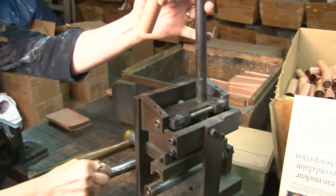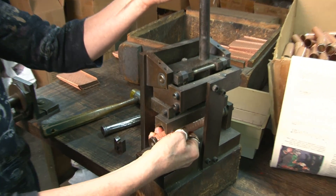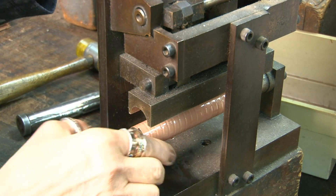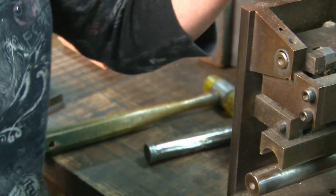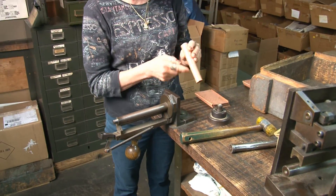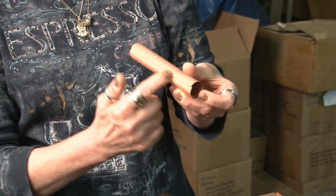When I'm done with that, it goes in this crimper. It goes in here, like so. And then that flattens it nice and even, nice and straight — flattens it right nice and straight.